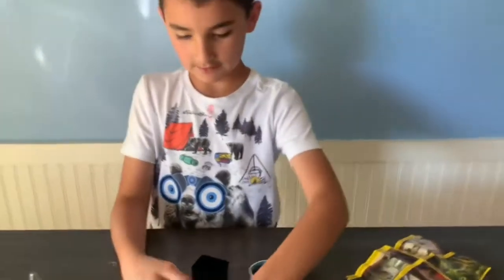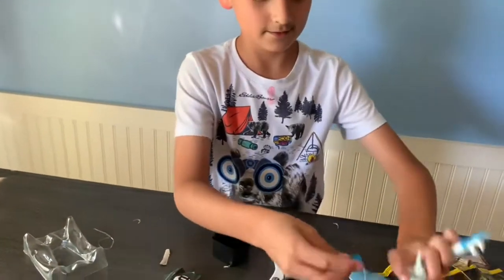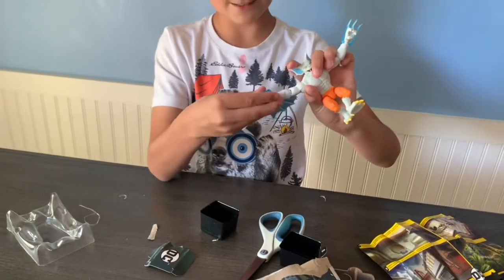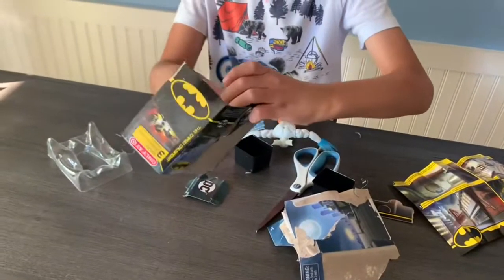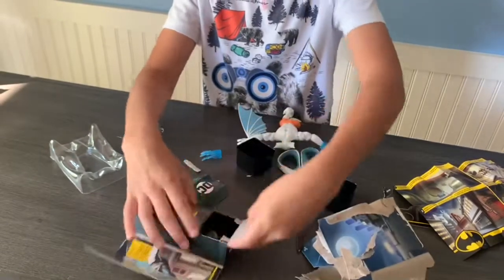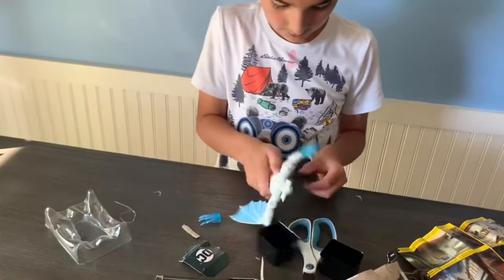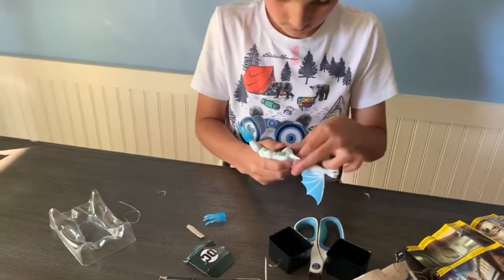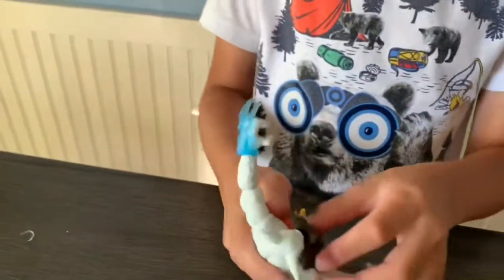Okay, let's see what the next surprise is — another claw. Imagine I just get only claws! And then the last one — there are little pop things you can take out of it. It looks like armor. I don't think this can go on him, but I think the claws do.